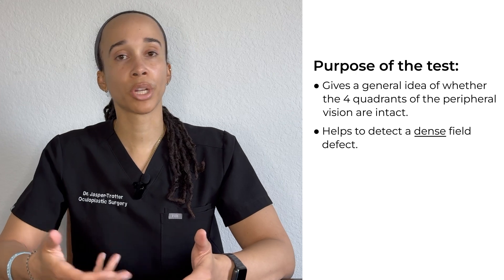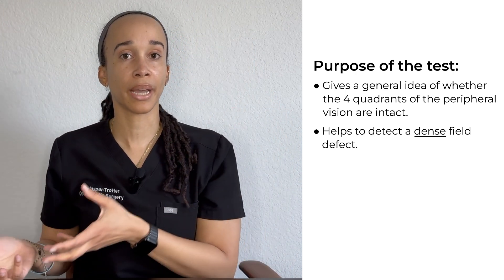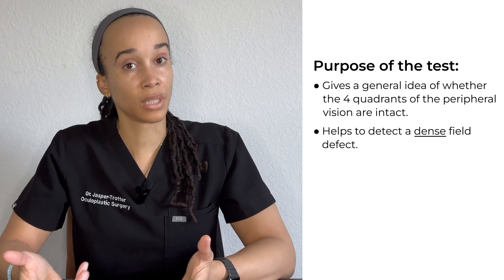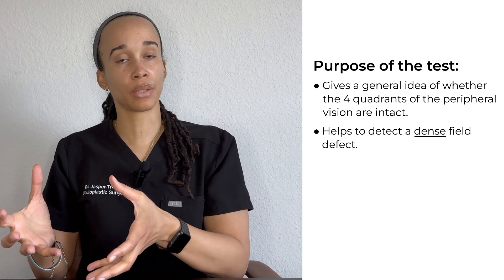The purpose of the test is to give a general idea of whether the four quadrants of the peripheral vision are intact, or if there's a field defect where maybe the patient doesn't have vision or has a decrease in vision.